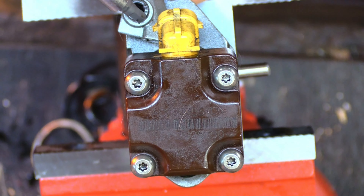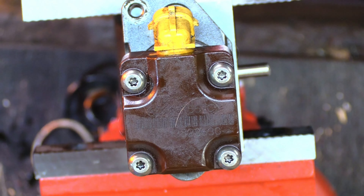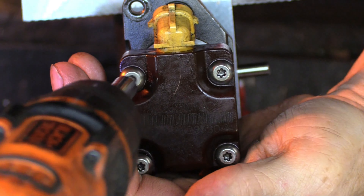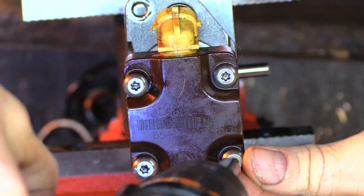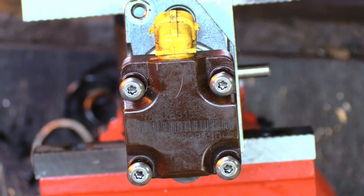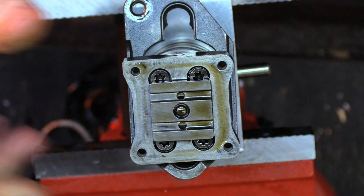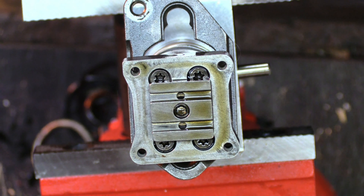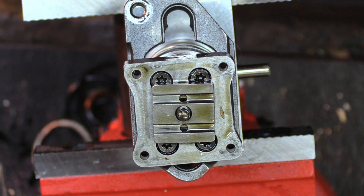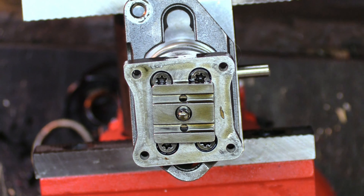Oil diverter number five. Solenoid screws. Solenoid, solenoid spacer, armature. Adapter, adapter.